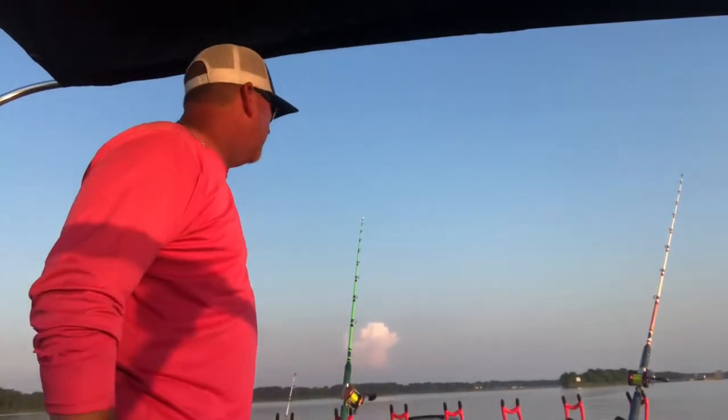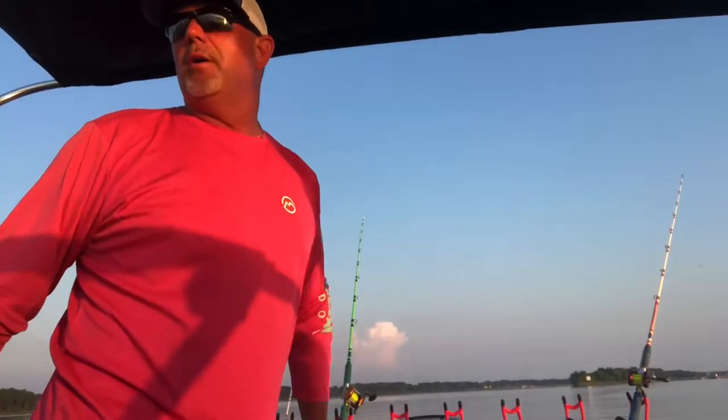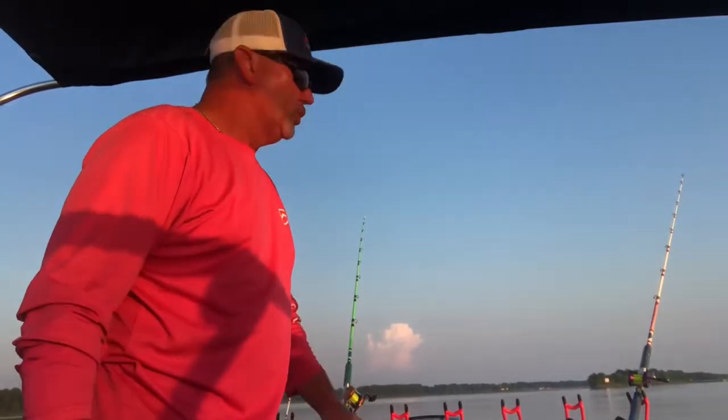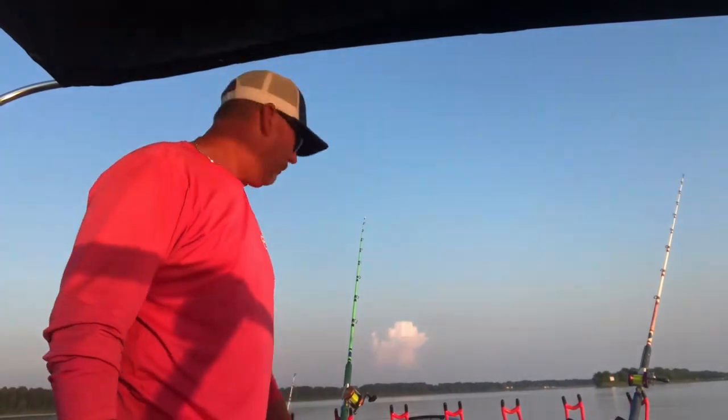Good to have y'all tuned in here today. It is an honor of mine for y'all to be tuning to this channel. I want to show a little bit about how I did run the planer boards and how I set that up.